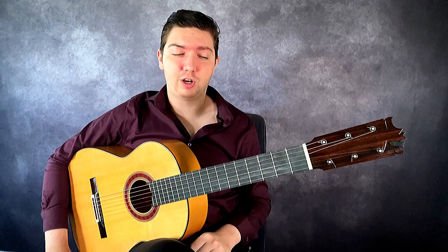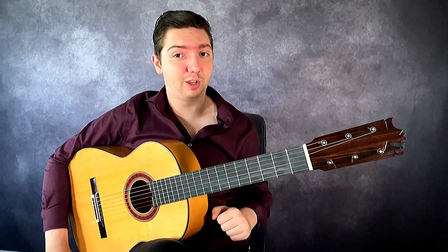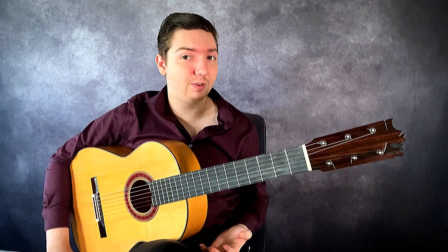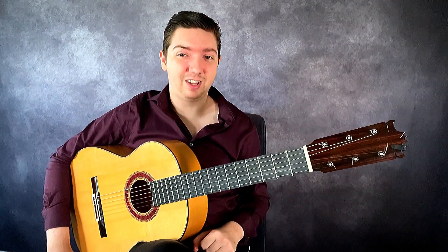That's all for this video. I hope you enjoyed advancing your picado technique with me. Stay tuned for next episodes — we'll do more technique and falsetto videos. I hope to see you there. Hasta luego.